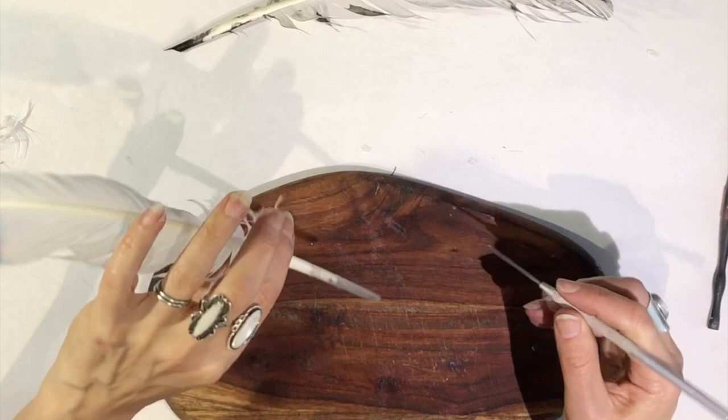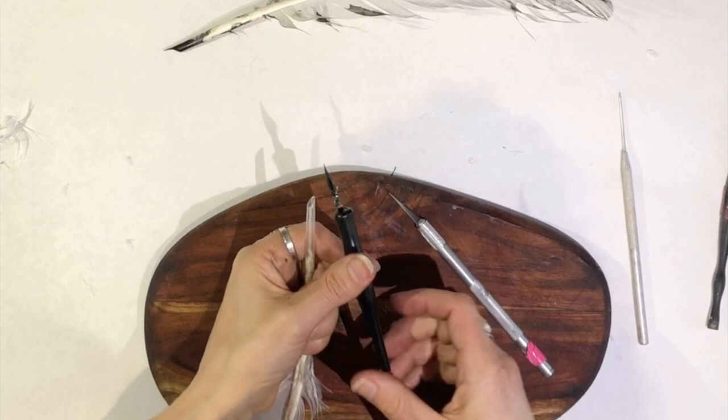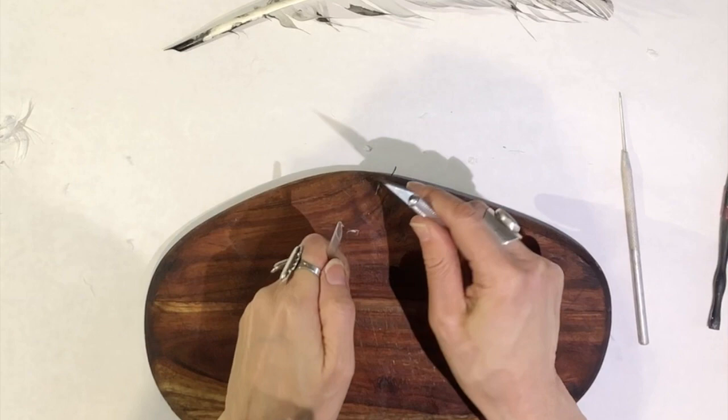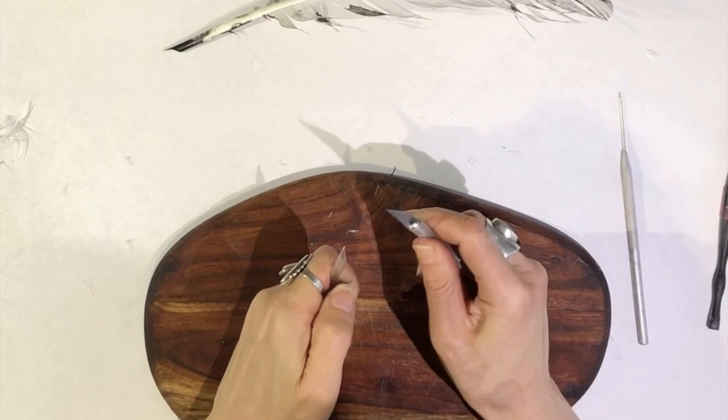Now that I have the diagonal, the next thing I like to do is scoop it. You'll notice the reference pen has a scoop. I like to hold it very firmly with one hand and push with my thumb against the back of the X-Acto knife to create a scoop. There we go — that's pretty scooped. I'll go even a little further back.